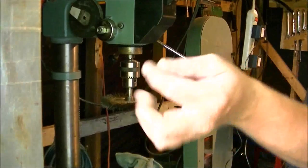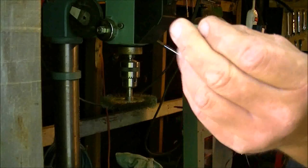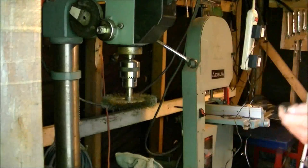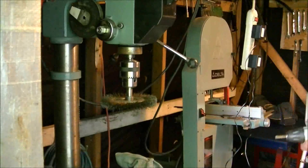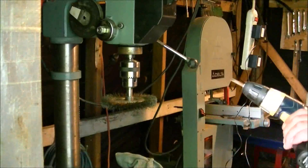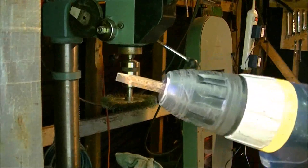Hex driver bits — they go in your drill, and you've got a screwdriver bit on each end. You could even have sockets on them. But sometimes what happens is they get wet, you get neglectful like all of us do once in a while, and you get them full of rust.